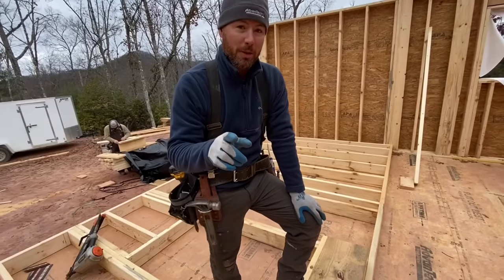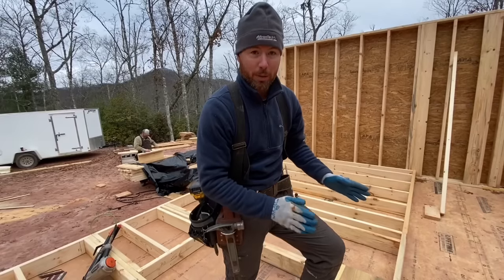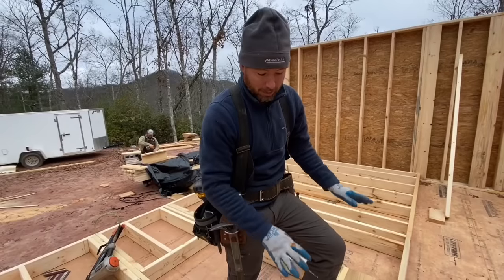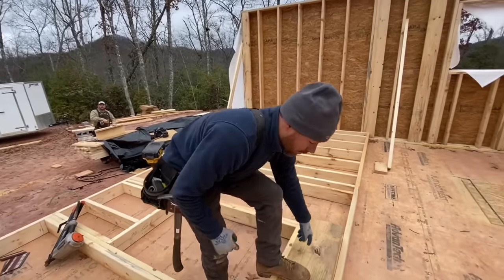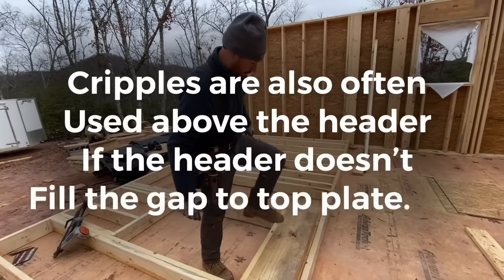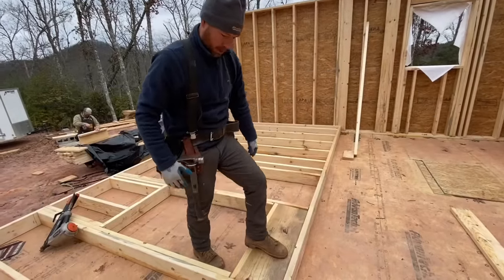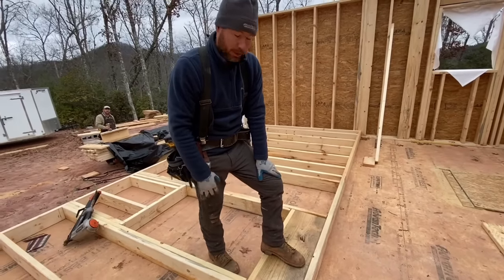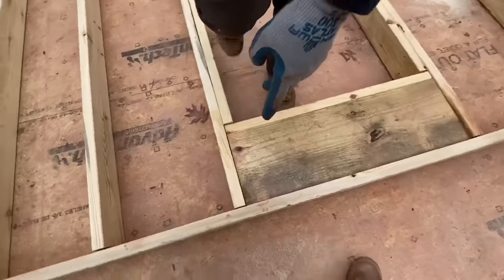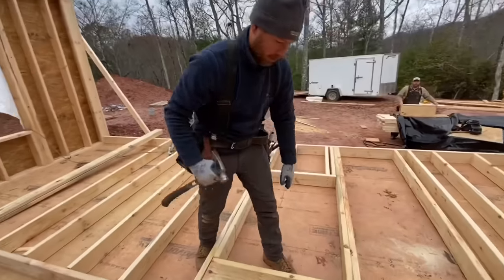Last piece of the puzzle — install the header. In this case it is a load-bearing point on a wall, so I'm going to install a solid header instead of cripples. We can do cripples if it's not load bearing. The header is hollow, but we'll drill holes in it later and spray it full of foam insulation. I'm going to knock this in. It's always a good idea to have a header that fits really snug so that your wall doesn't compress later. It pulled out a little bit, so we'll knock it back tight and install it.